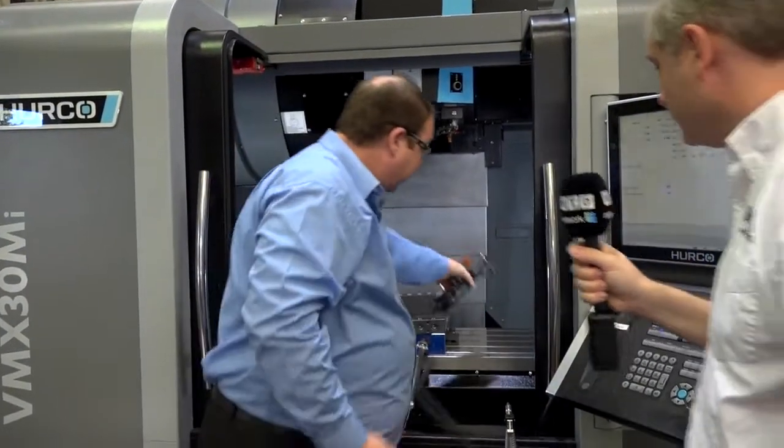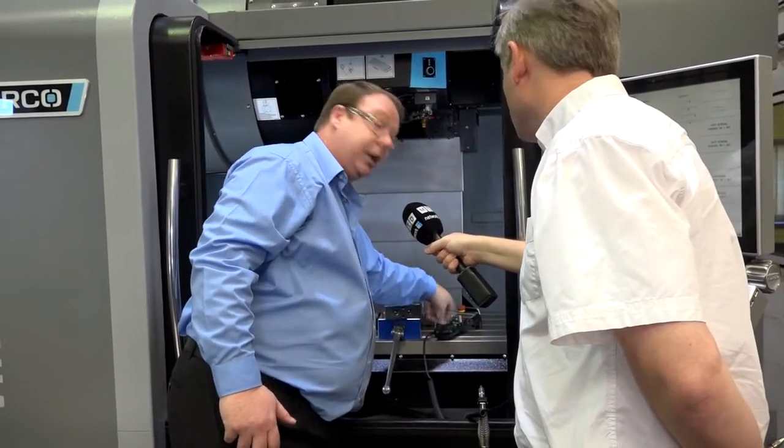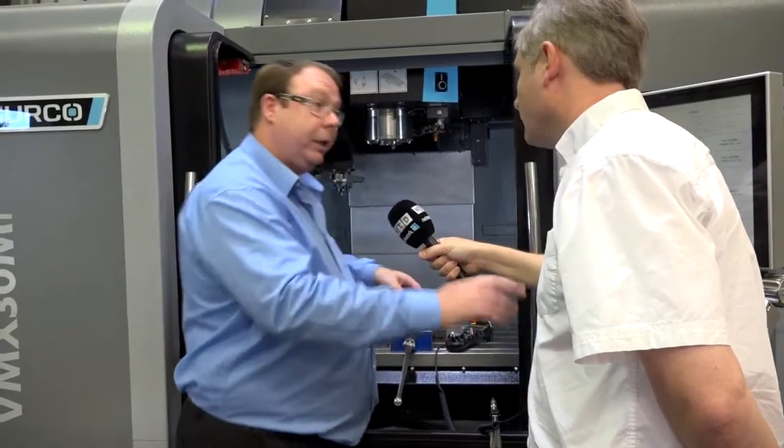It will sit anywhere on the bed, and it's pretty robust. I can do what I need to do without having to come out of the machine and tweak. So it probably saves me half an hour on every changeover.